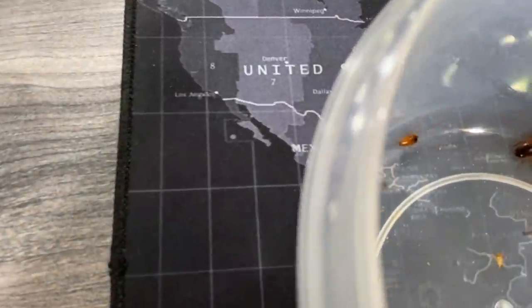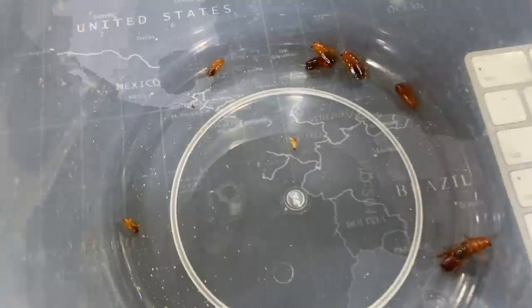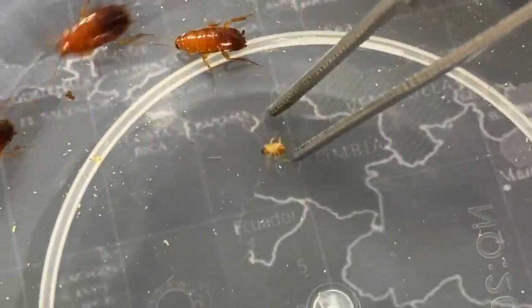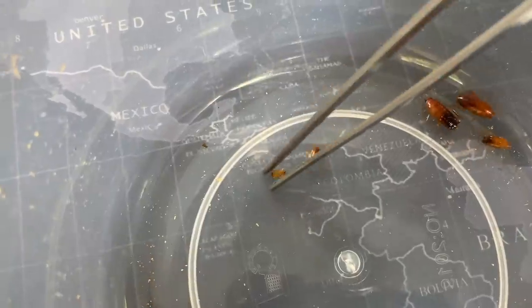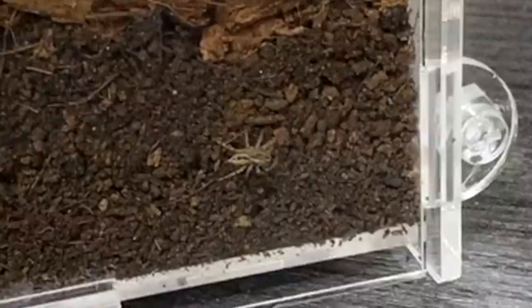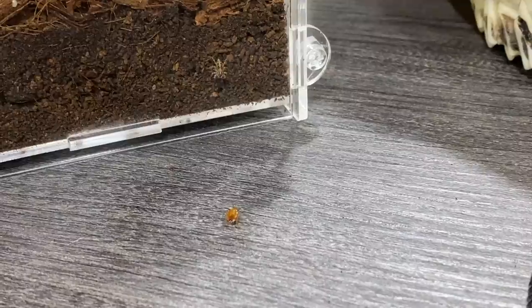Let's feed the little guy — hopefully he'll give us a nice jump-down takedown. Sorry if you guys can't see, but let me just get this little one over here. All right, there we go — let's put the roach there and see if he'll take it down.